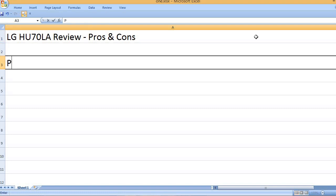LG HU70LA review — pros and cons. Starting with the pros.